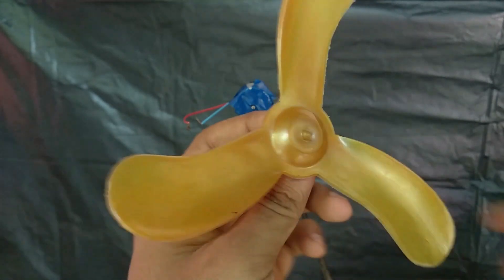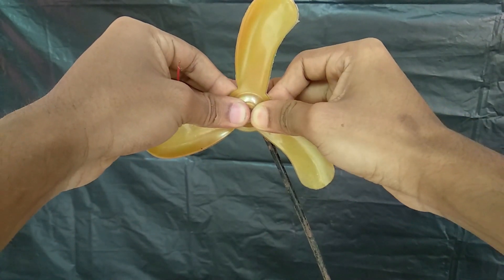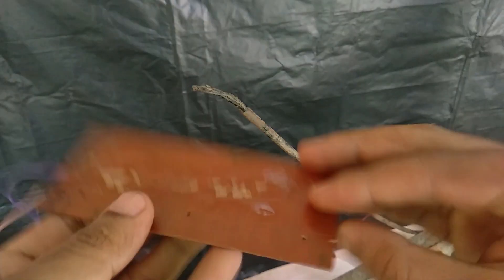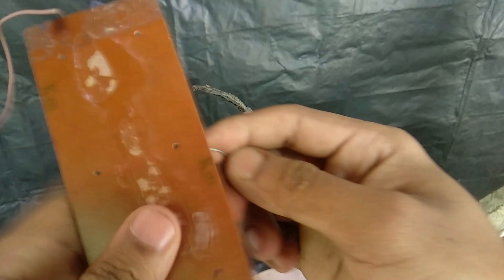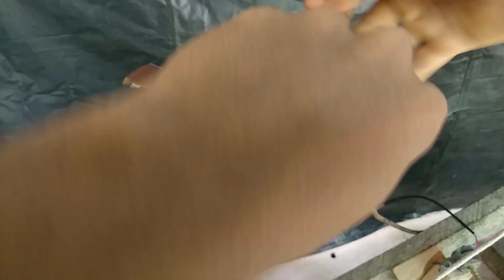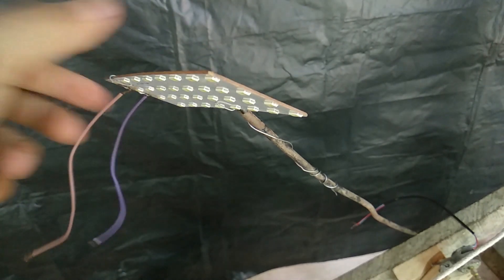I use the 2.0 volts. Now we have to use the motor to fit the motor. We have to use the charging light, we have to use the LED light. This is the stand and the light to fit.